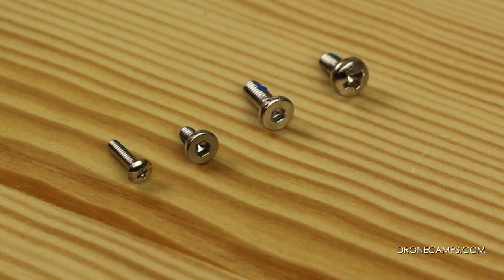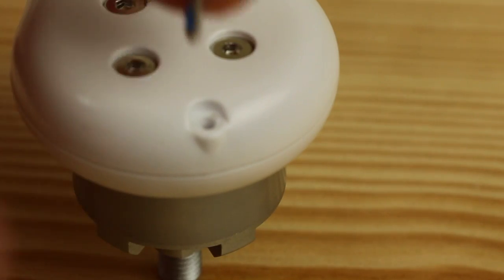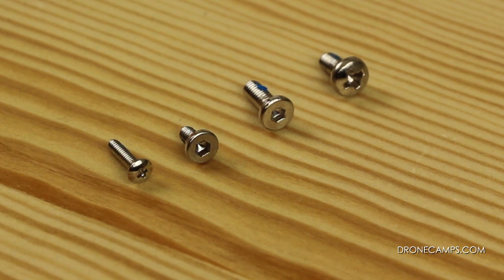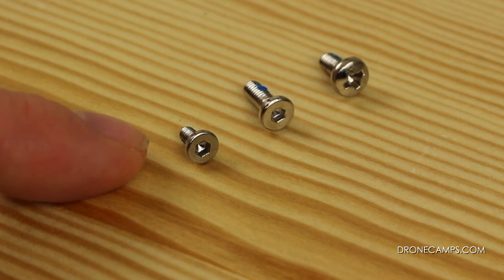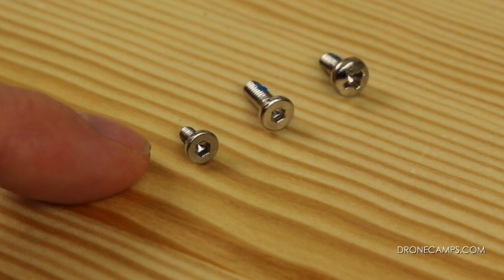Here are the bolts that go on the bottom of your Phantom. The first in the lineup is this really small tiny Phillips head screw that goes on the end of the arm of each motor. So off the end of each motor there's going to be this little tiny screw that fastens the very end of the arm on your Phantom. The next in the lineup is going to be the smaller one with the metric head — it's going to be an Allen wrench top. That one goes in the arms, not in the motor. Very important: this does not go in the motor. This one actually goes on the arms of the bottom of the Phantom.